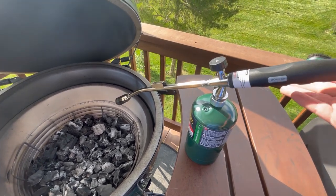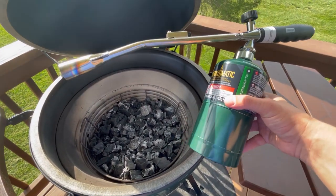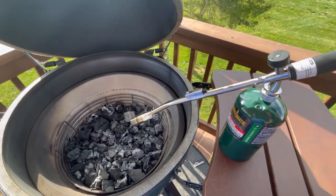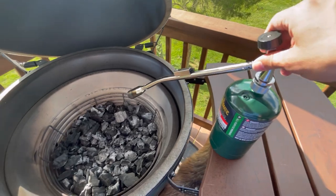If you order this off of Amazon, go ahead and use my link on my website. For the propane tanks, you're going to have to go to a local store and get those. I was able to pick up two of them for about $12.